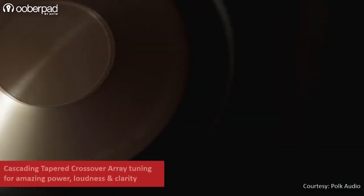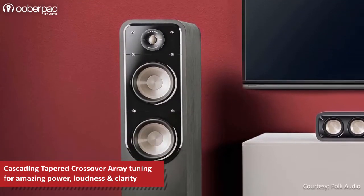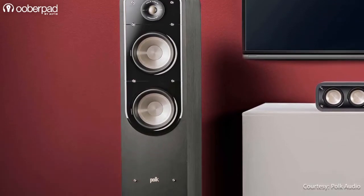Featuring a cascading tapered crossover array, the speaker delivers a wide frequency response between 32Hz to 40kHz with a sensitivity of 90 dB.